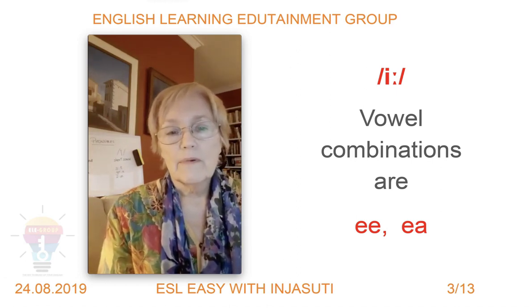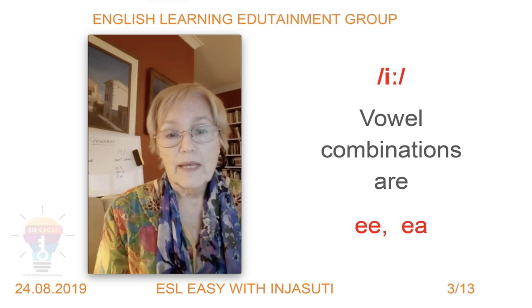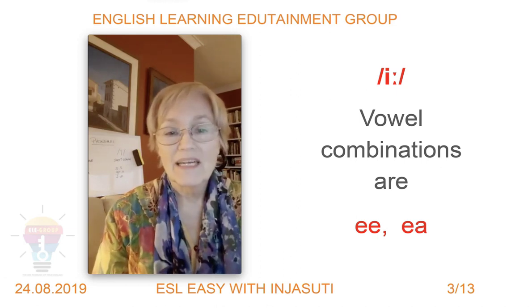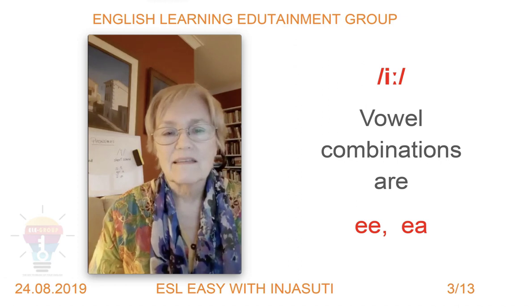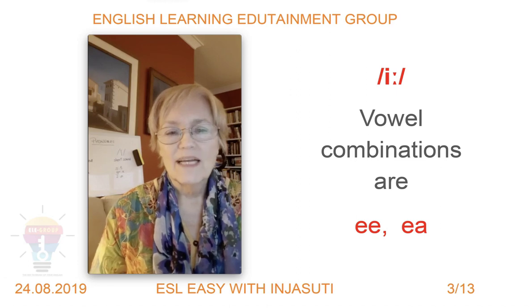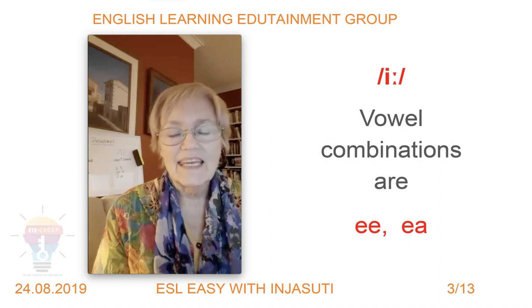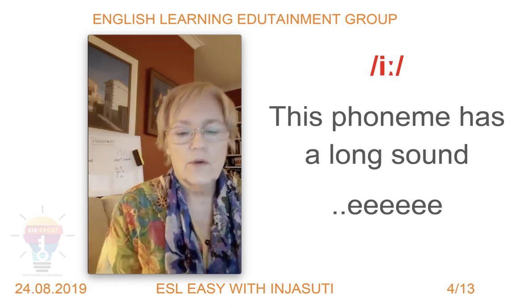For the first one — the long /iː/ sound in red — here are a couple of vowel combinations. When you see these vowel combinations, they will usually make this sound: /iː/. You can see that my mouth is smiling, showing my teeth. The tongue at the back is a little bit tight on the sides, up underneath the teeth — a little more rigid than the shorter sound.